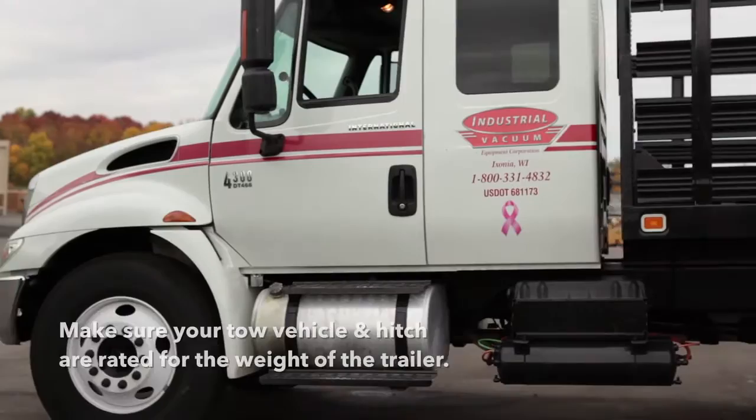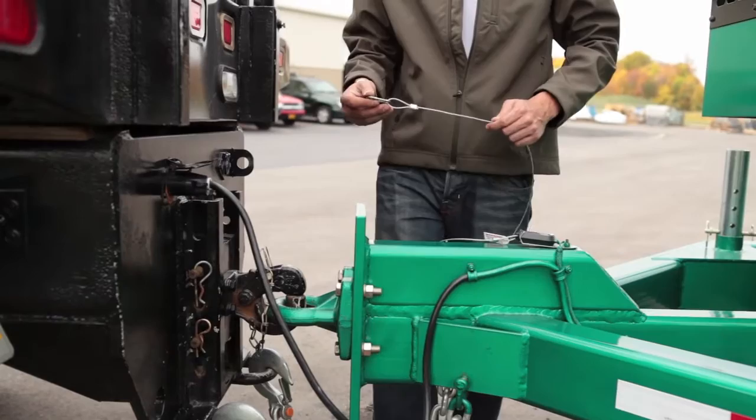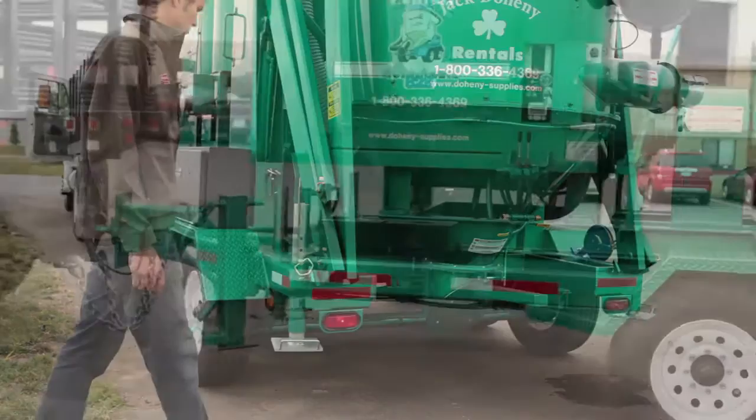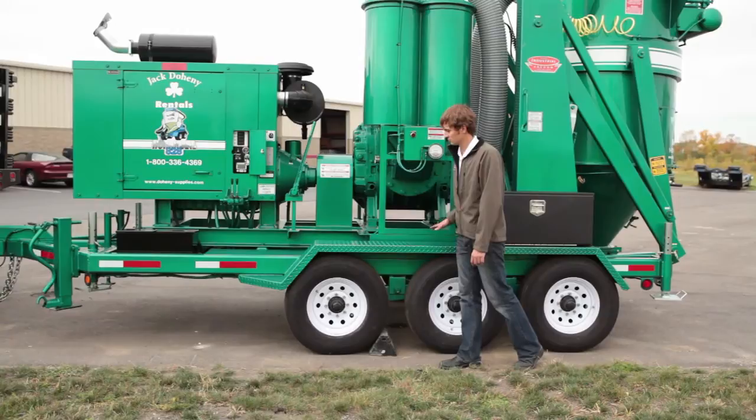Towing your 755 or 828 industrial vacuum. When towing a Hurricane, make sure the tow vehicle and hitch assembly are rated for the weight of the trailer. Also, make sure your truck has electric brakes. Always test the brakes and lights before towing. Always tow the unit as close to level as possible.